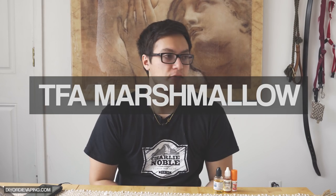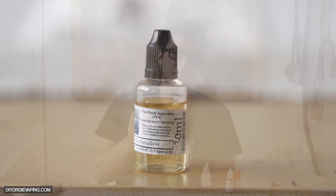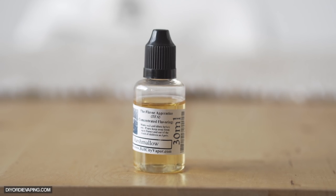Last, we have the Flavor Apprentice Marshmallow, one of the most popular flavorings we have. Everyone uses TFA marshmallow. This is like a combination of the two — it has an authentic marshmallow flavor but not too authentic, and it has that sweetness that Capella's has but it's not too sweet. It's right in the middle — like a marshmallow from a bag but not rolled in sugar, more of a light, diet marshmallow. Anytime you want to add sweetness, roundness, while also adding a little bit of that marshmallow flavoring to any fruits or creams, TFA marshmallow is probably your best bet.